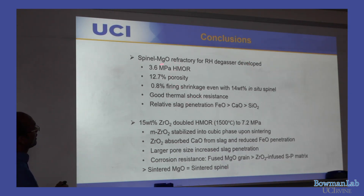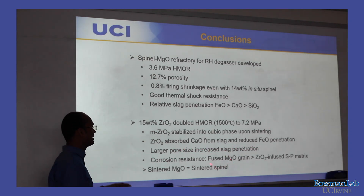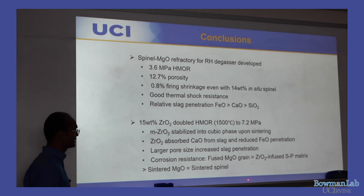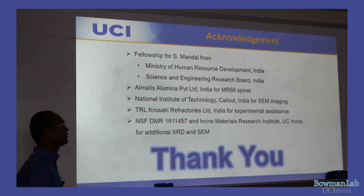To summarize: the spinel-periclase refractory achieves high hot strength, low porosity (~12.4%), sintering shrinkage rather than expansion despite 14% in-situ spinel, and good thermal shock resistance. Relative slag penetration order is iron > calcium > silicon. The 15% ZrO₂ refractory has approximately double hot strength; monoclinic zirconia stabilizes to cubic phase in-situ; zirconia absorbs CaO, reducing intergranular impurities; larger pore size increases slag penetration. Fused MgO grain corrosion resistance exceeds both the ZrO₂-infused matrix and sintered spinel grains. I'd like to thank my funding agencies and TRL Krosaki Refractories Limited for supporting these experiments.